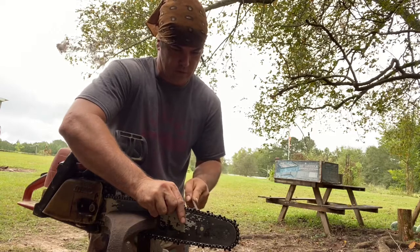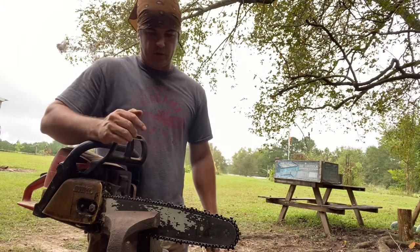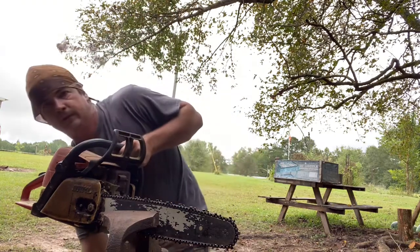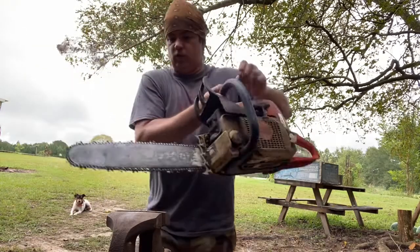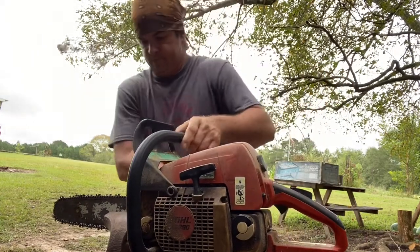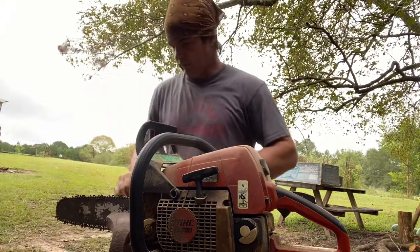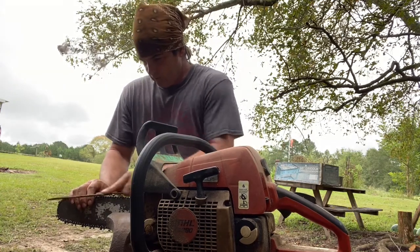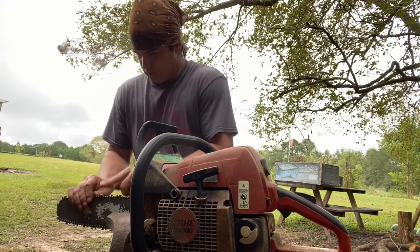It don't take but a few minutes to do this. It's a lot easier and safer — you can get hurt with a dull chainsaw. You need one that's cutting and you ain't having to force and push. All right, I'm back to where I see that I've already started. What I want to do now is turn it around, clamp it back in there, and I'm going to do the same thing going the other direction — same technique, pulling that chain up to the next one.